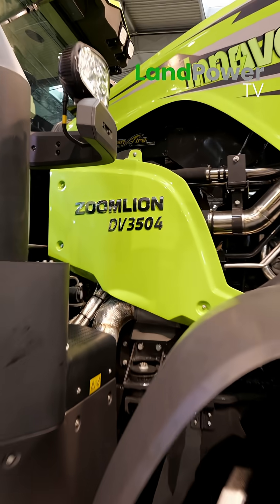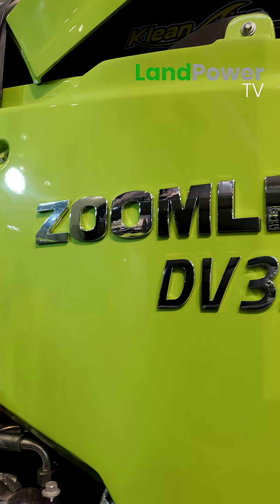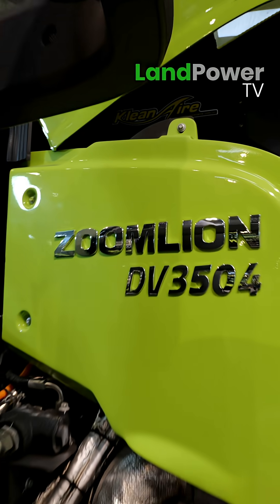Is this tractor available now? Can you buy it? Yes, we can already sell them — it's ready to go.